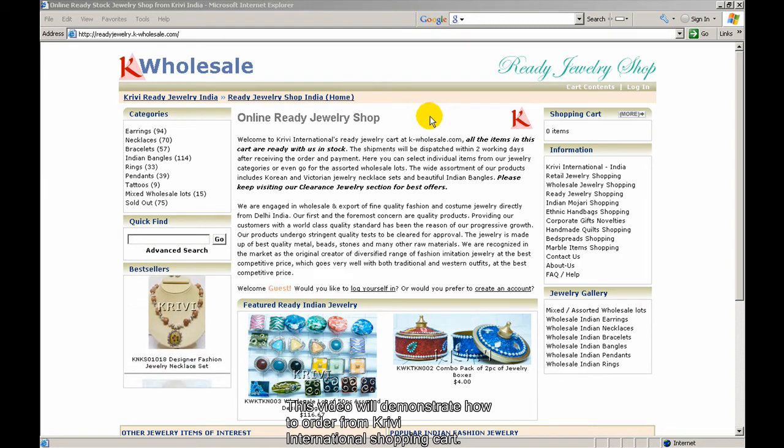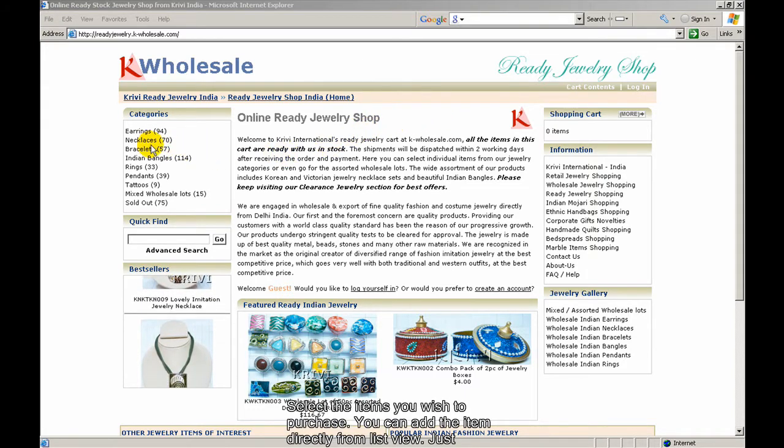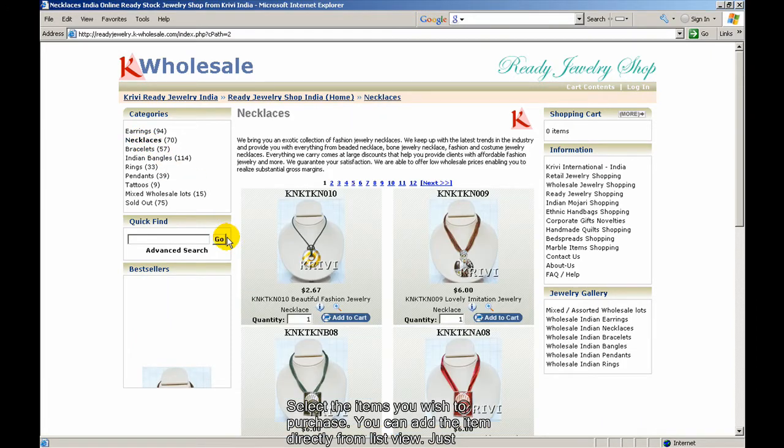This video will demonstrate how to order from Grevy International shopping cart. This is a ready jewelry shopping cart that offers ready-to-ship jewelry at wholesale prices. Select the item you wish to purchase.